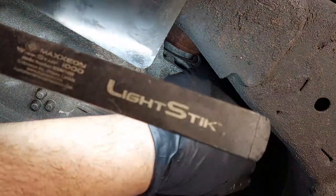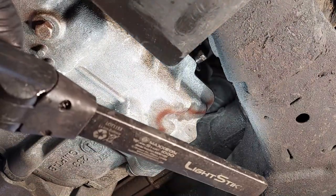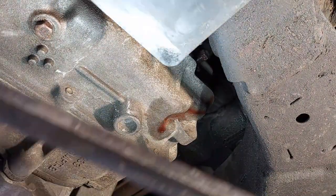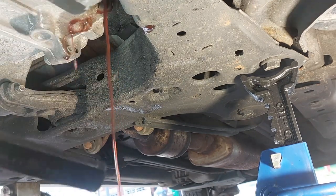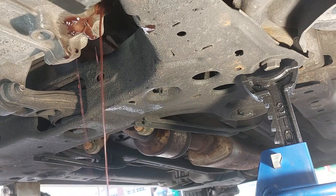The fluid temperature has reached 185 degrees Fahrenheit — you want to check it between 185 and 203°F. Take caution: this is extremely hot. Once I remove the plug, it's dripping fluid. You want it to reduce to just a drip — that means you're at the proper level. Right now there's too much fluid inside, so you want to drain out all the excess until it becomes just a drip, then reinstall the plug.